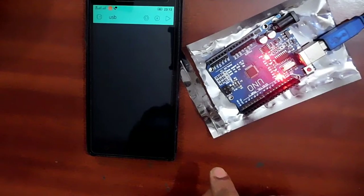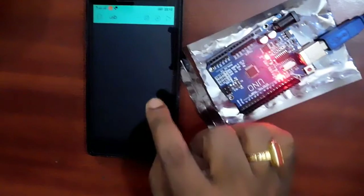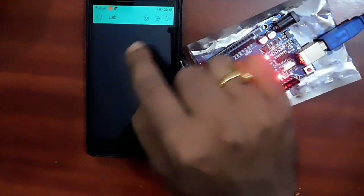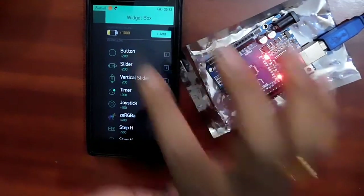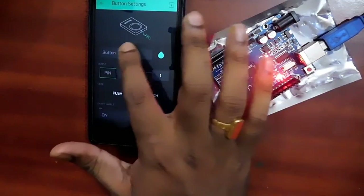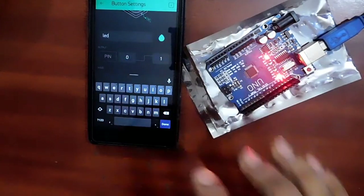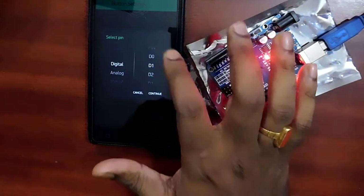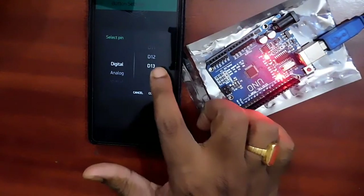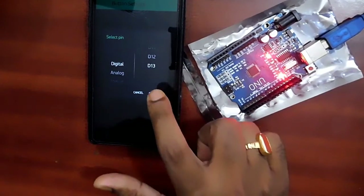Then for connection type, choose USB since we are connecting through USB. Create the new project. Now add a button widget. Configure the button — give it a name like LED. Then choose which pin you are connecting to; I am connecting to pin 13, which is D13, the onboard LED. Select digital pin 13 and click Continue.